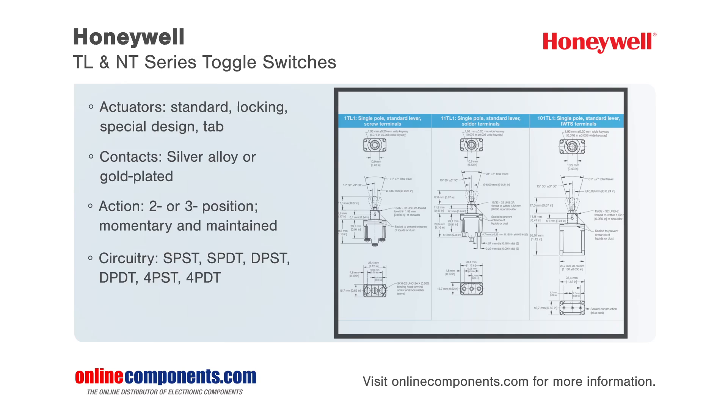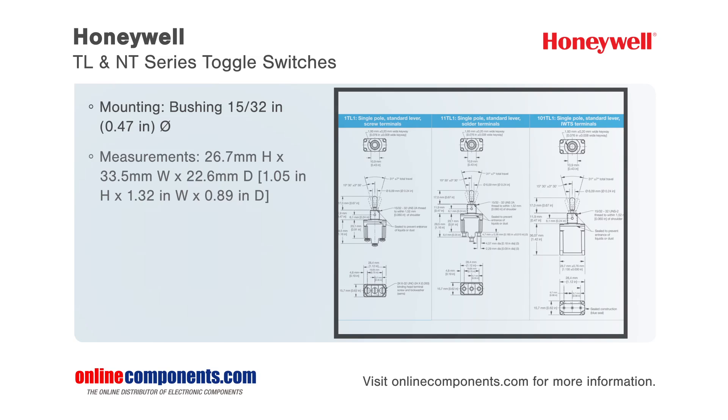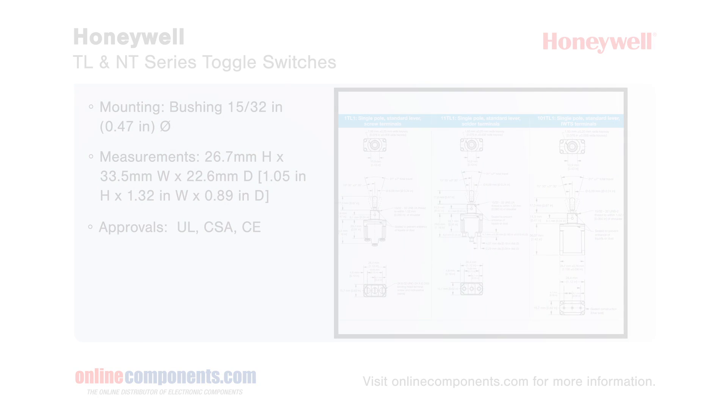These tough, cost-effective, and innovatively designed toggle switches are perfect for applications such as aero platform lifts, industrial equipment, railroad locomotive and maintenance equipment, construction equipment, and agricultural machinery.